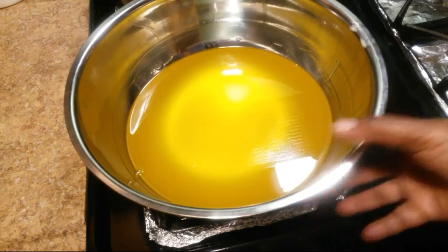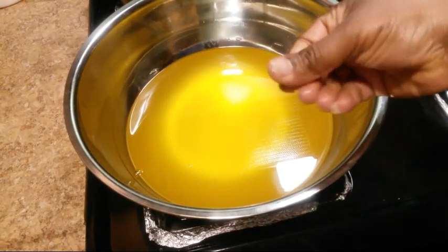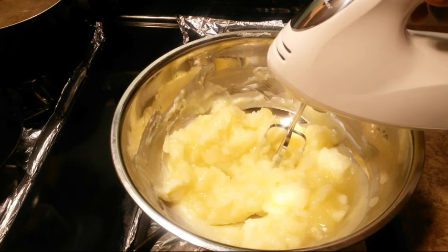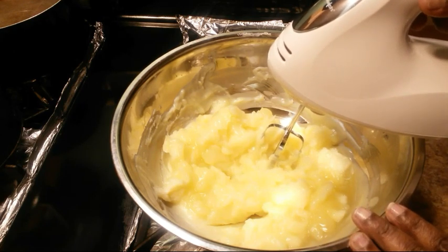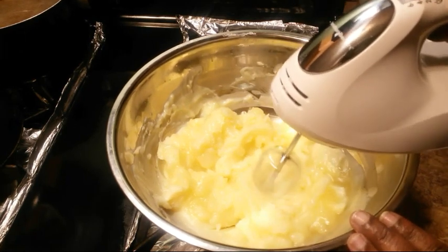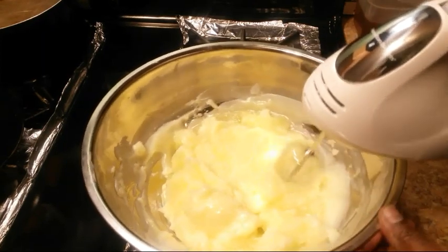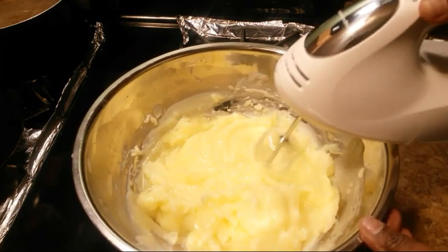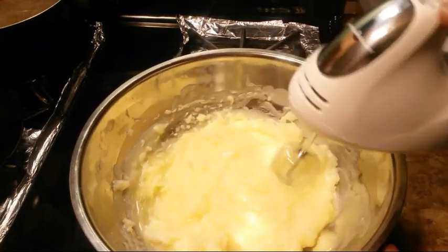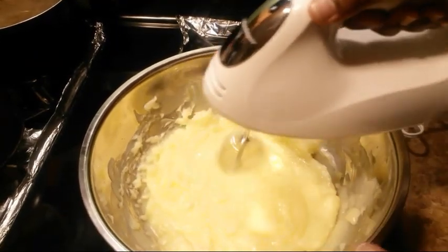I'll bring it out when it starts to form. I'm not sure if you can see these little white things — when it starts to look like that, then I'll start whipping it out. So now this is how my ingredient looks like when I took it out of the freezer. Now I'm going to use my mixer to whip this up. Just take your time as you go ahead. I'm going to whip this up until I get that buttery consistency that I'm looking for.